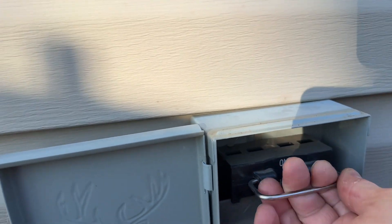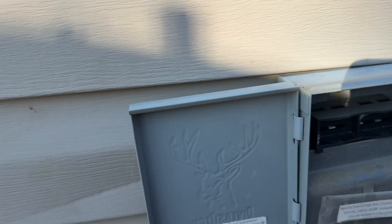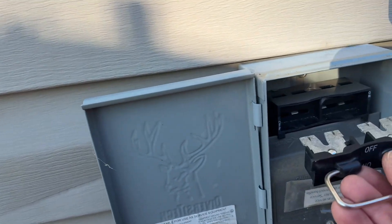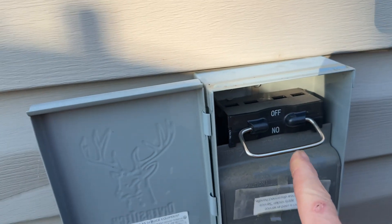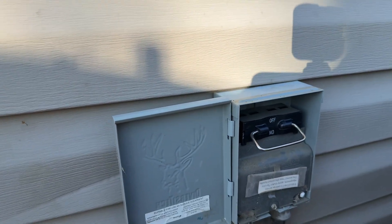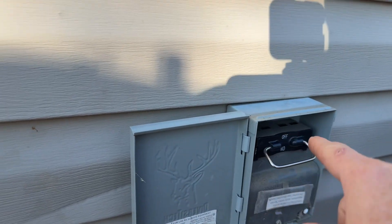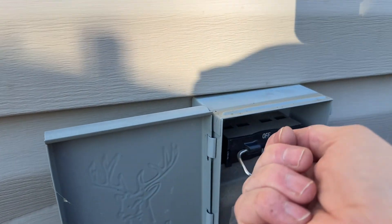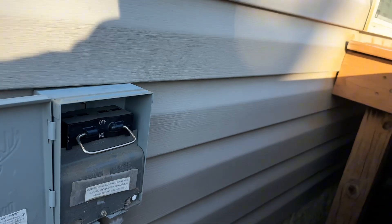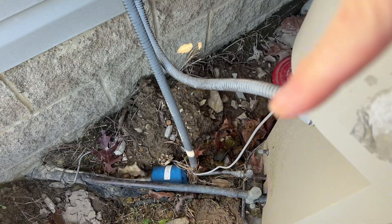A lot of people just lay the breaker up on top of the box, which is fine. But if you're working with more than one person and you need to walk away for a few minutes, put it back in upside down — so the word 'off' is upright and 'on' is upside down. That tells your teammate that someone pulled that breaker for a reason. If it's just laying there, someone might shove it back in and get you in trouble.